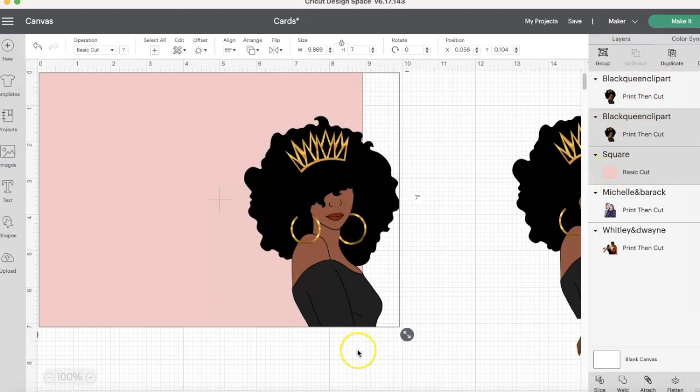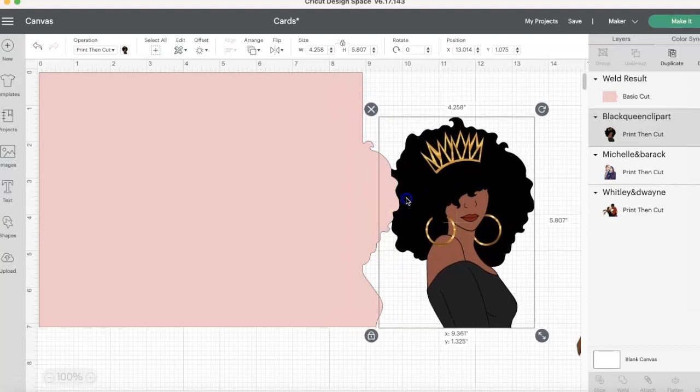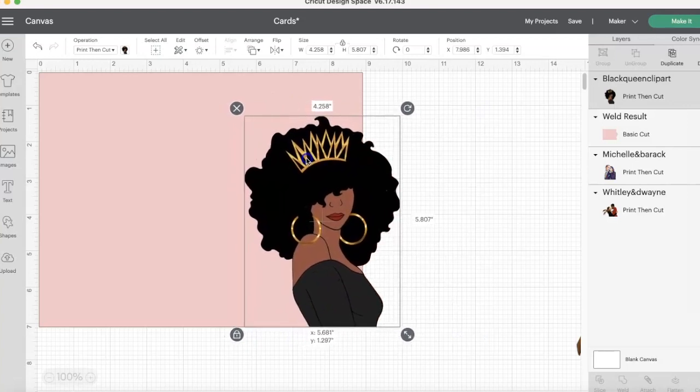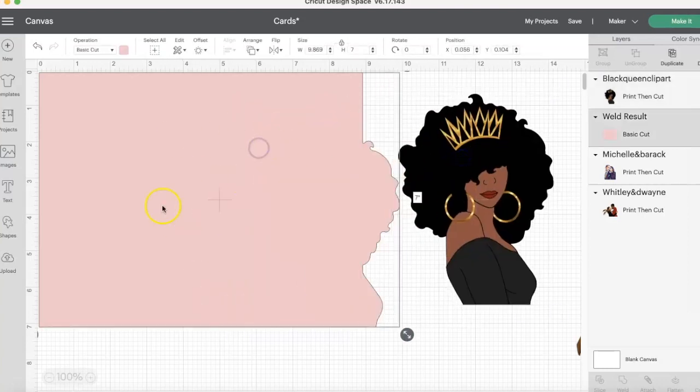So what I'm going to do now is weld them together — it's slice, weld, attach, flatten, and contour — but we're going to weld it. This is very important because you want to make sure that the backing of the card, you're going to be gluing her on. You see she's behind, so we're going to go to arrange, send her to the front, and just place her in there. That's how we're going to glue her later. So we scoot her over. Now we're going to click here and make our score lines — our perforated part of the card that can fold. We're going to go to shapes.